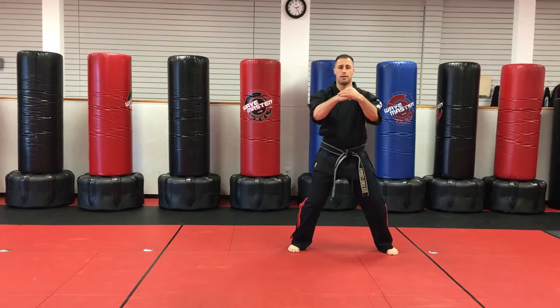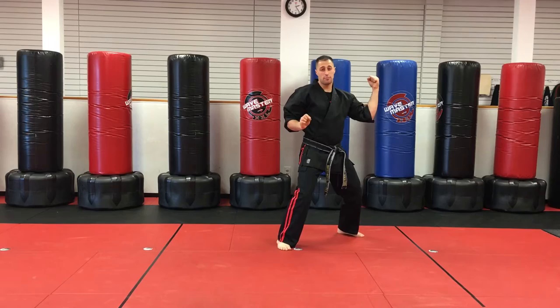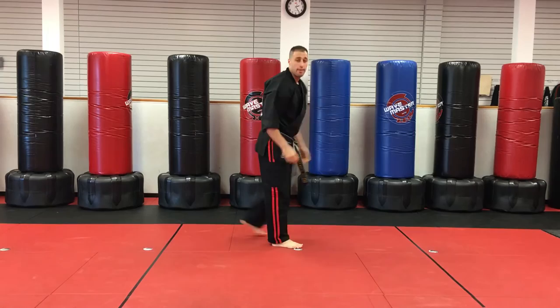Part two: horse stance. Step back, right inward block, left inward block, and look to our next wall. We step up, right inward, and we twist back, left vertical outer. Now we do the same thing on the other side. So we step back, left inward, right vertical.